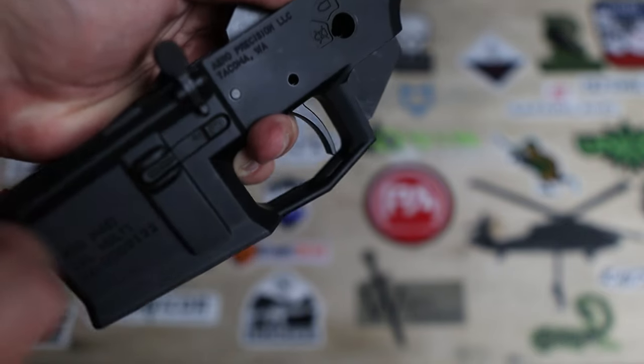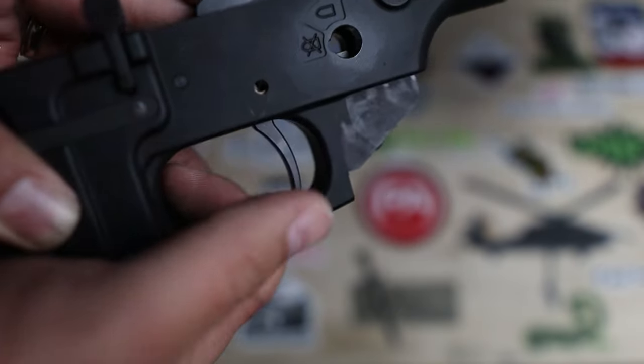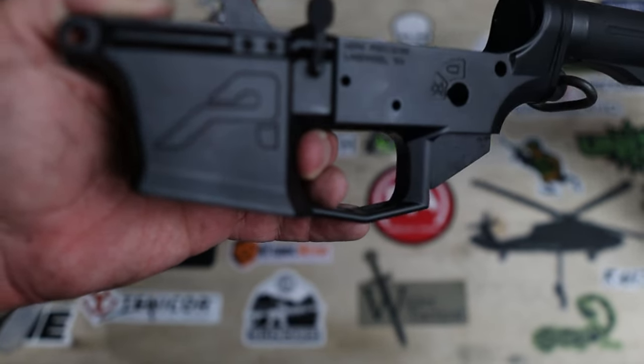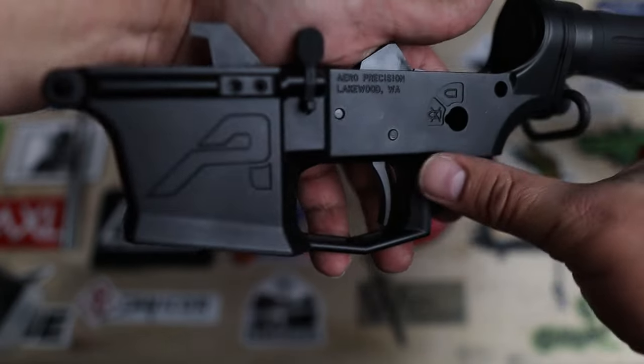As with the mil-spec lower, I have no issues getting this to fit in the M4E1 lower. The M4E1 lower is pretty much our favorite lower for the team. But what about lowers that don't follow any mil-spec? Here's an Aero M5, or their AR-10 lower, and as with everything else, it fits no problem. Finally, let's see how this fits in an AR-9 platform. Here is an Aero EPC, which takes Glock magazines, and the Ballistic Engineering Core Trigger fits just fine in this lower. So regardless of what you may have at home, you should have no problems getting this trigger to fit in the lower of your choice.